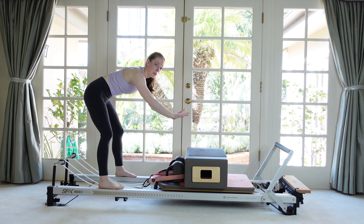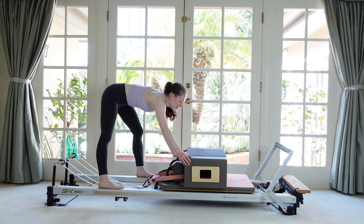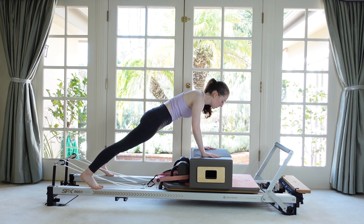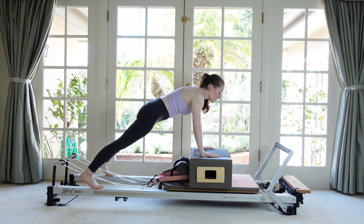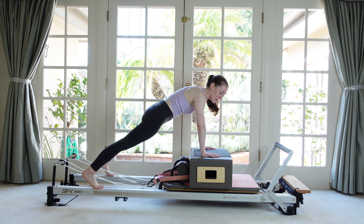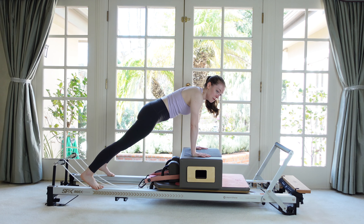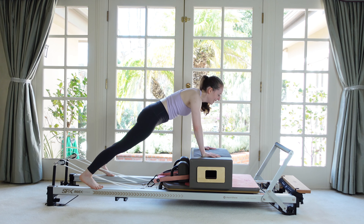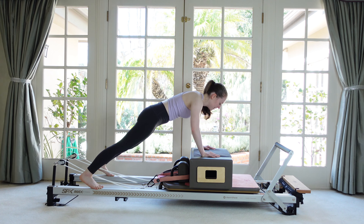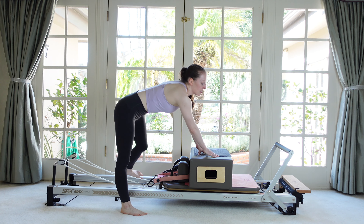Last thing: we're going to alternate between push-ups and one of those arm drags — the push-up is almost like a break because the arm drag is so challenging. Make sure your box didn't slide. Find your plank, hips forward. Start with the push-up, however big yours is today — down and up, then do the little one-inch pull and release. Try to make the return of the carriage as gentle as possible. Two more rounds, try to leave the hips level. Carriage against the stopper, weight back over the feet, then carefully step down without letting the machine move.